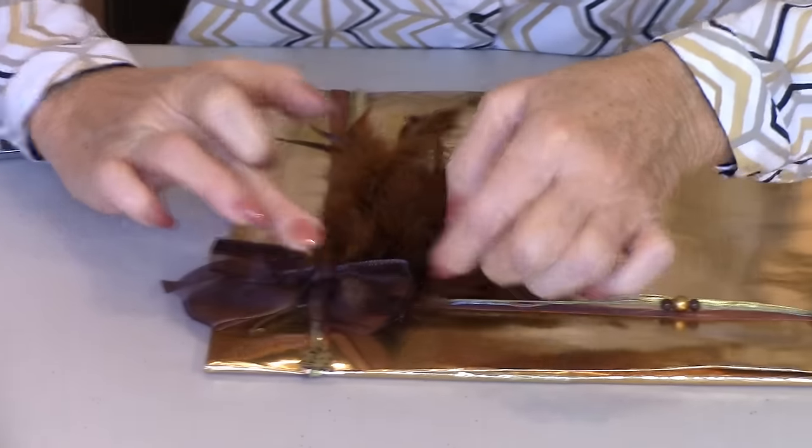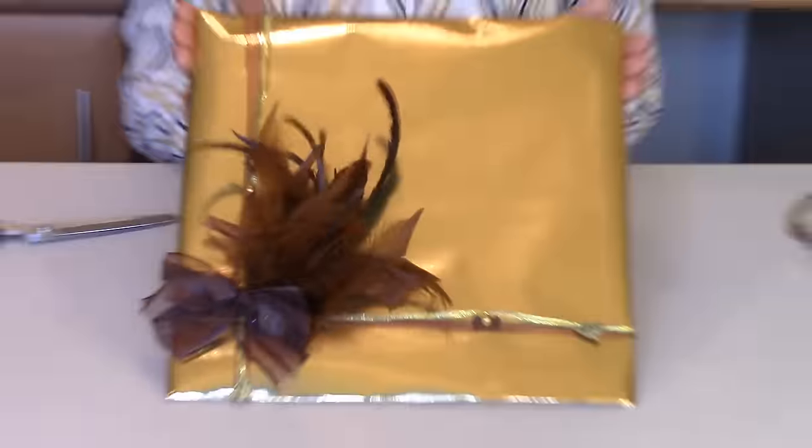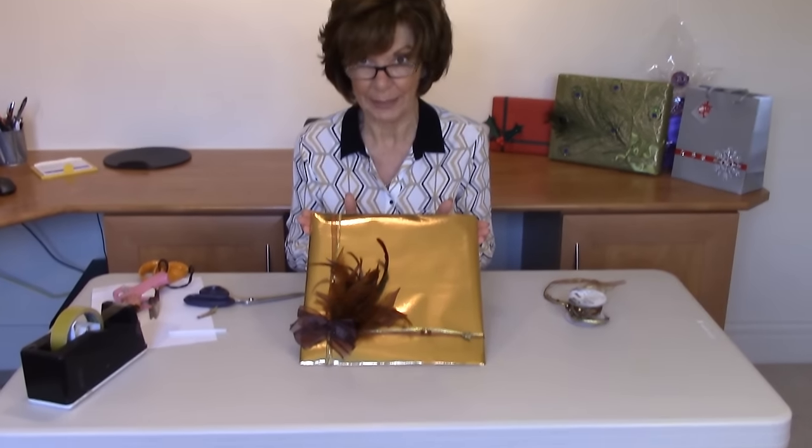And a little bow that I found — I think that might have originally come off a box of chocolates, but if not, you can always tie one. I think that is an extremely elegant Christmas present for one of the females in the family.